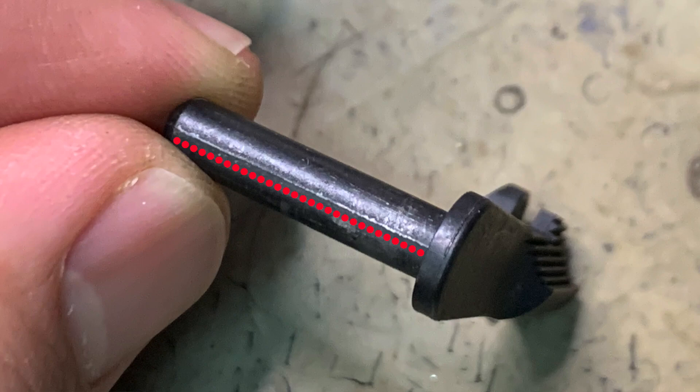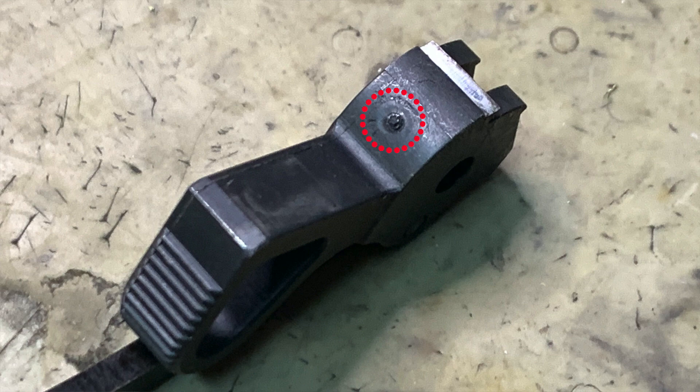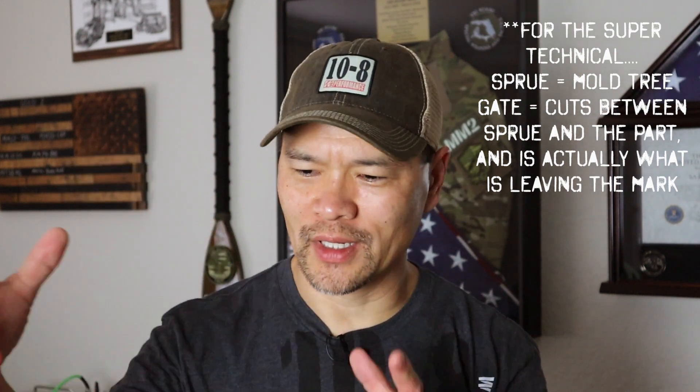How can you tell if a part is MIM or not? Aside from the fact that a price-point gun between $500 to $1,000 is probably filled with MIM parts, if you want to look at parts as an educational exercise, you may see mold lines — parting lines where the halves of the mold come apart. You may also see sprue marks, which are the gate area where the molten material gets introduced into the mold geometry.